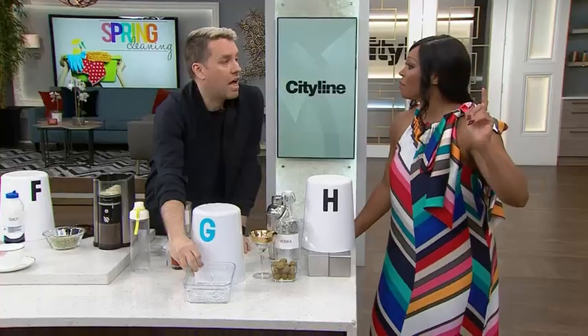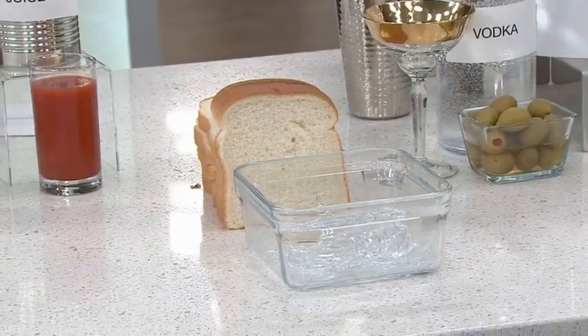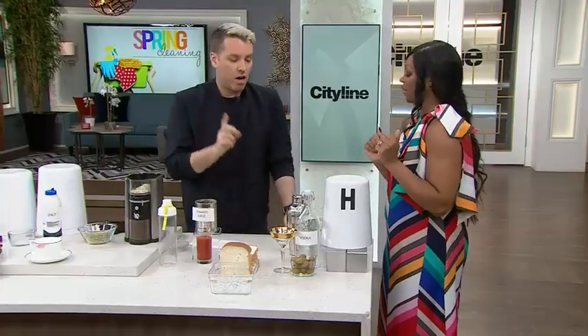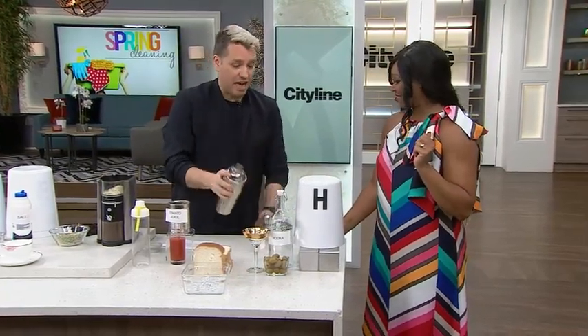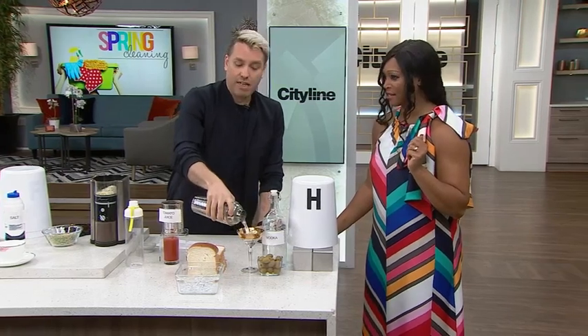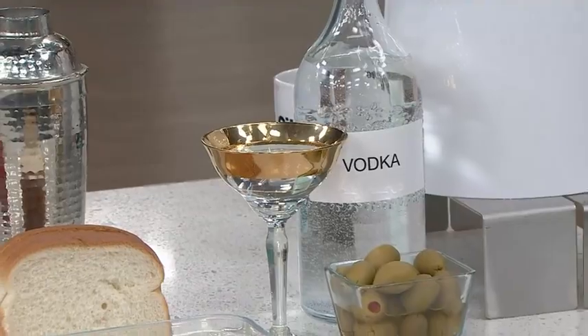More left — broken glass. White bread! Yes! You use white bread to pick up broken glass. And very last one — my favorite. If you've got vodka, don't waste it — clean with vodka. Why would you want to clean anything with your good vodka?